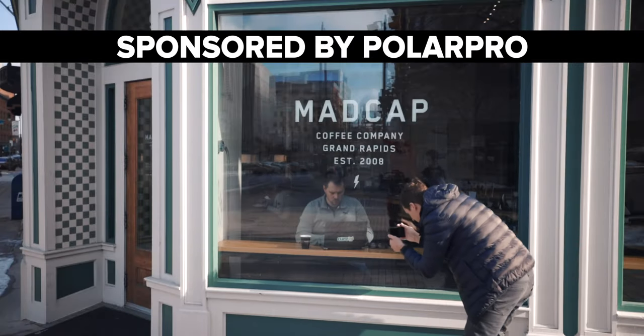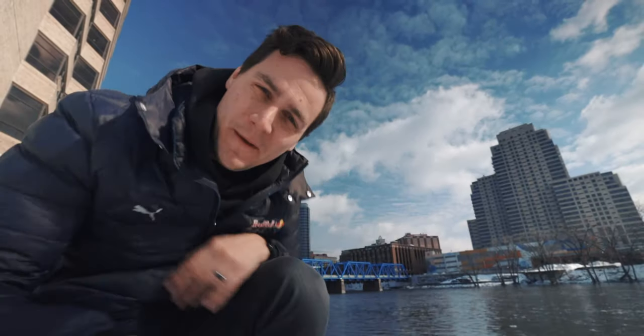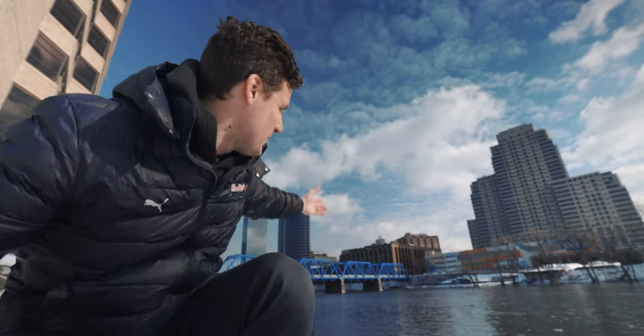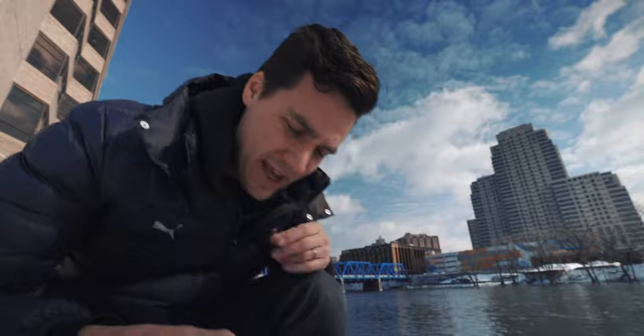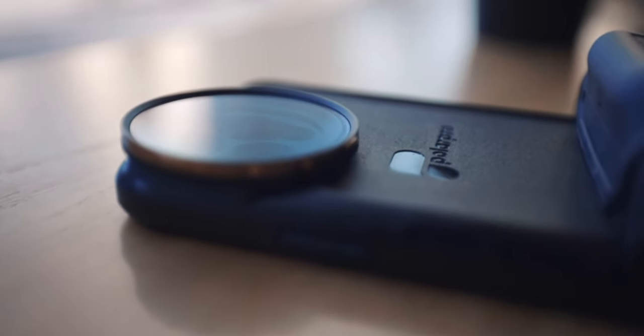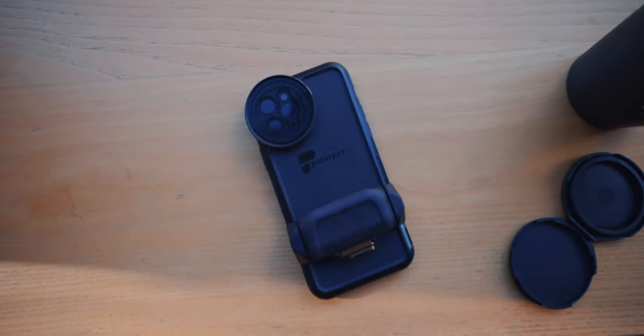This video is sponsored by PolarPro. What is up, you wonderful people? My name's Cody Wanner. Welcome to chilly Grand Rapids, Michigan. I'm here visiting my buddy Dave for his birthday. Let's talk about the new Light Chaser mobile photography kit from PolarPro, and specifically circular polarization — why you should use it, how you can use it to get the shots that you wanna get. Let's go.